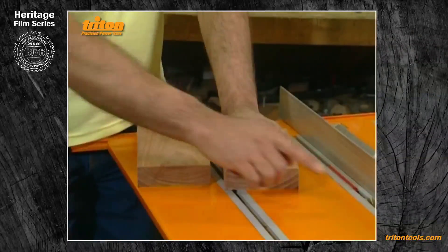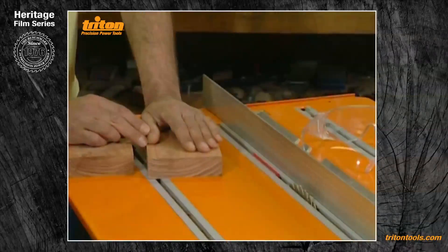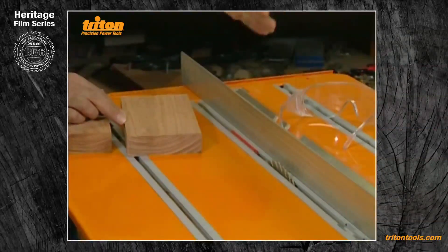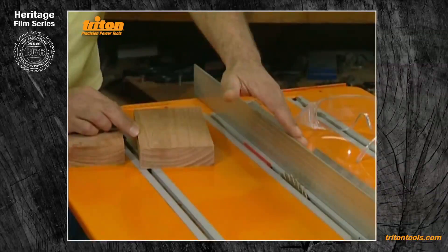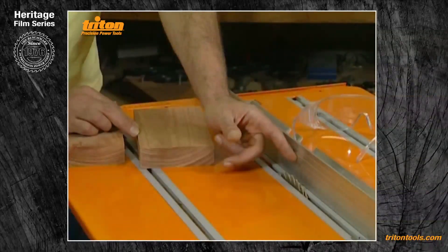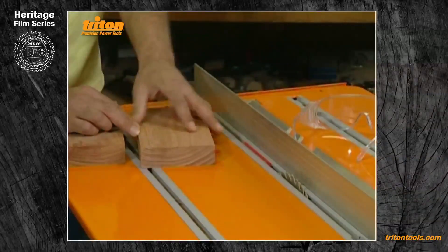For the first cut I've got my saw blade set at twelve and a half millimetres above the table — that's plenty high enough for tongue and grooving — and I've got my fence set at ten millimetres. Ten millimetres plus two and a half for my saw blade gives twelve and a half, so we're basically twelve and a half by twelve and a half.